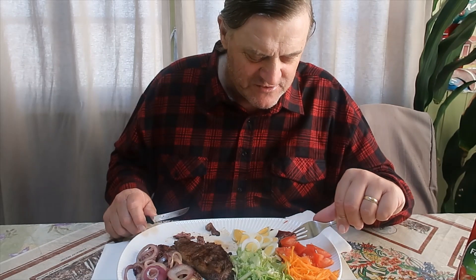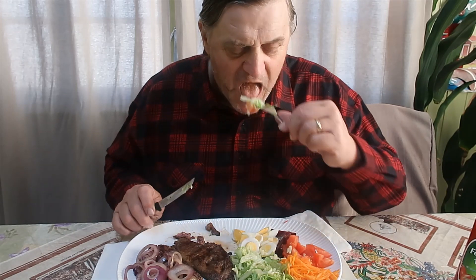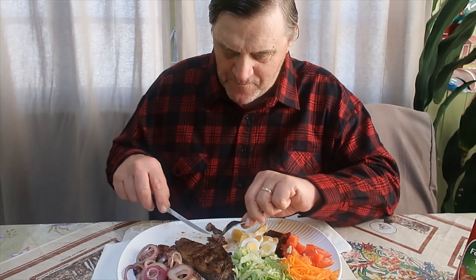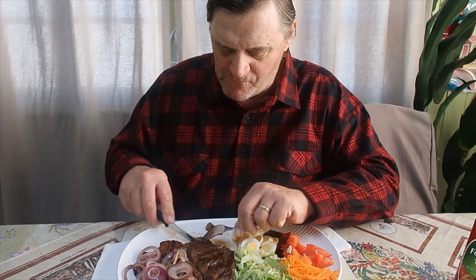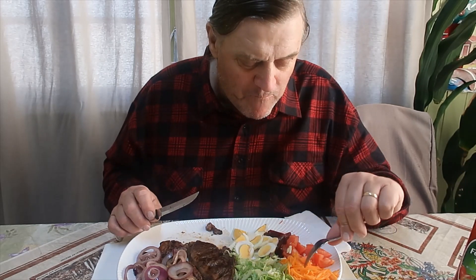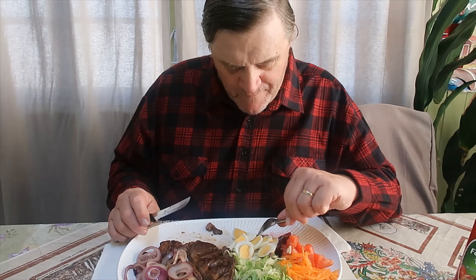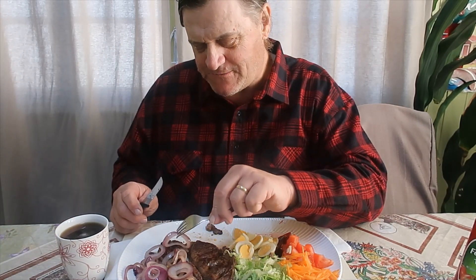The birds are chirping here. What would you like — red wine or coffee? A cup of coffee, please. Oh, lucky boy! Thank you. It's an Aussie meal tonight for my king, king of the farm.